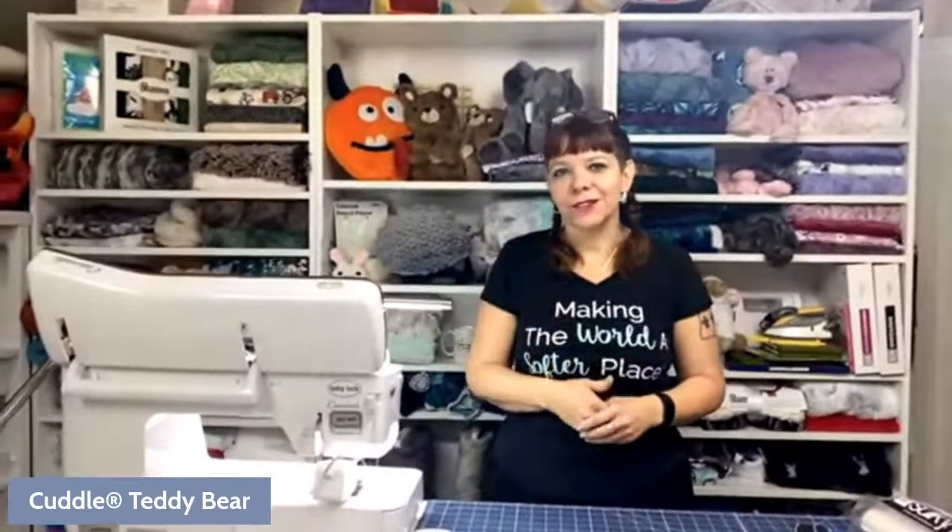We are doing a project today that harkens back to our own childhood — we've all probably had a teddy bear at some point. This is a great project to start with if you're beginning to work with Cuddle or you want to make stuffed animals. If this is your first time, give us a thumbs up. We're always excited to have new people sewing with our fabric. If you have been here the entire last year, I'm especially grateful. Thank you for being here.